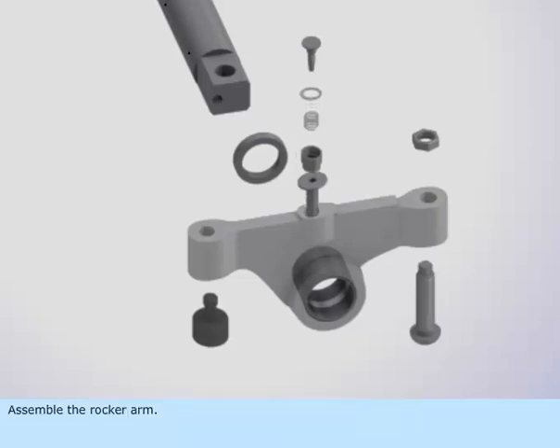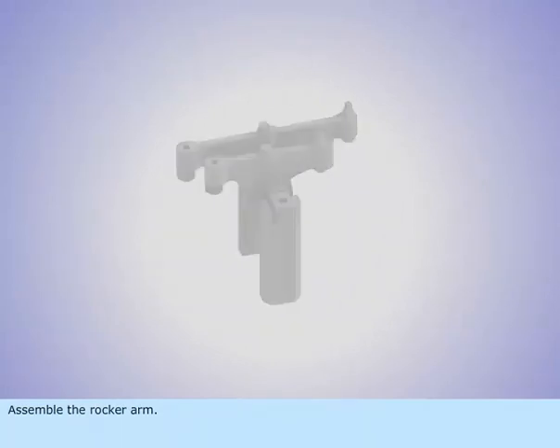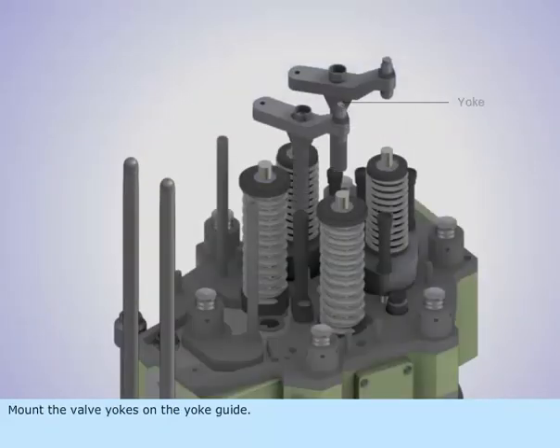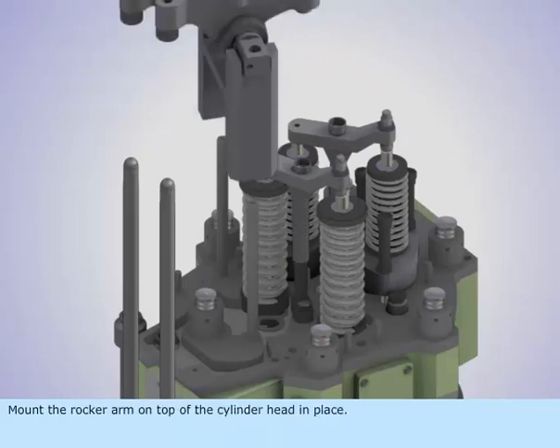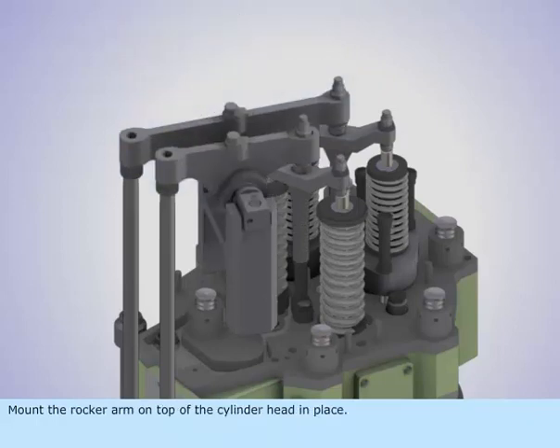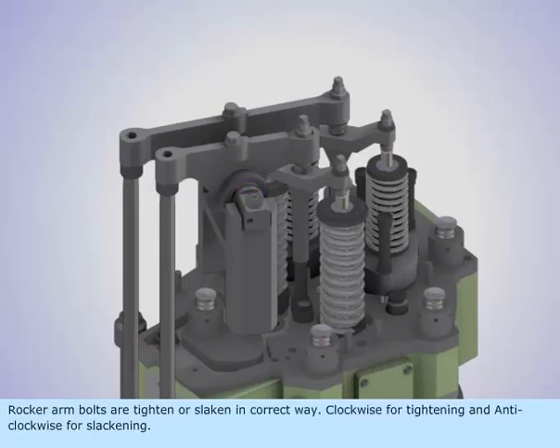Assemble the rocker arm. Mount the valve yokes on the yoke guide, then mount the rocker arm on top of the cylinder head in place. Tighten the retaining nuts. Rocker arm bolts are tightened or slackened in the correct way — clockwise for tightening and anticlockwise for slackening.